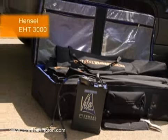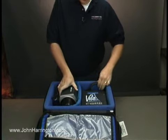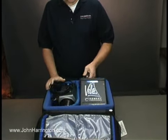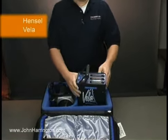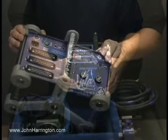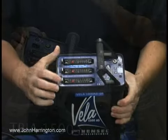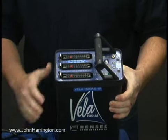We also use a Hansel Vela kit that has just one pack and one head in it. What's nice about this is it can serve as a supplement to the other Hansel kits that we use. It's got one 3,000 watt second head with a cord that's attached, a power cord, and the actual pack itself. What's really nice about this pack is that it is smaller and lighter than the Trias. We really like the Velas because we still have our three points of connection for the various heads that we're using.